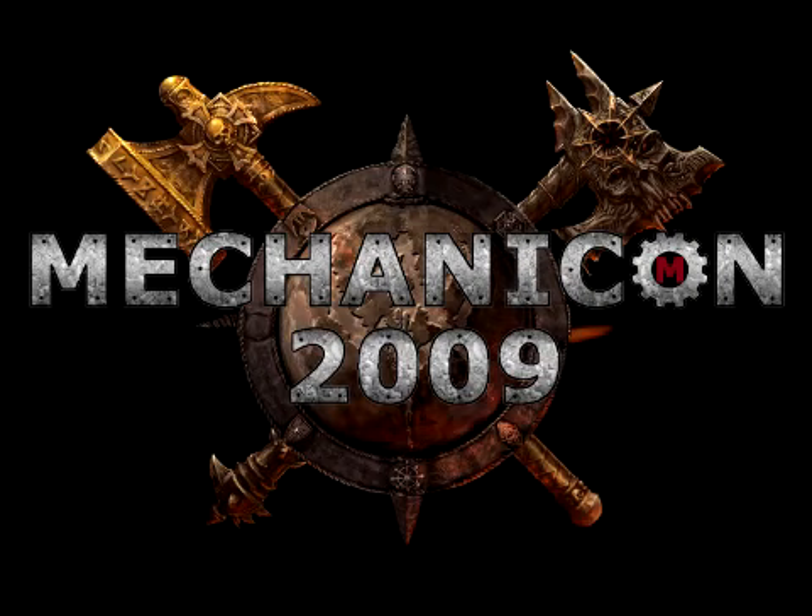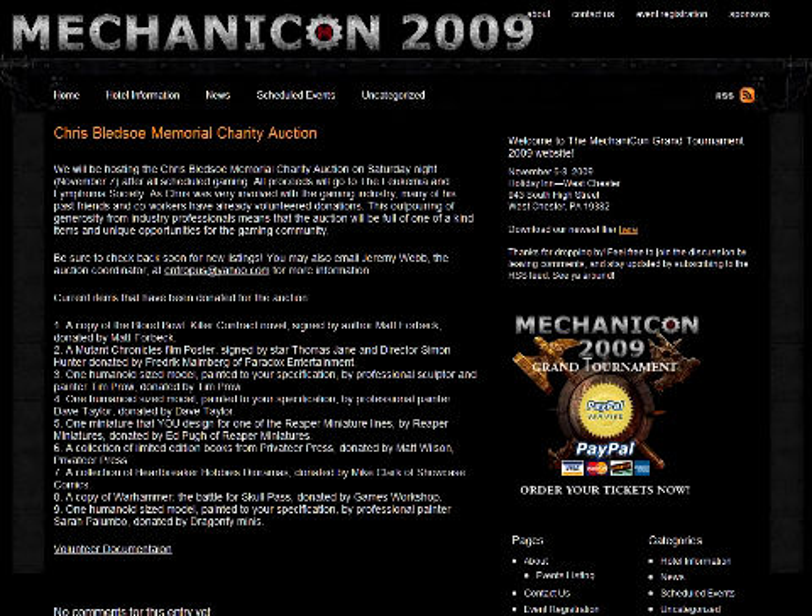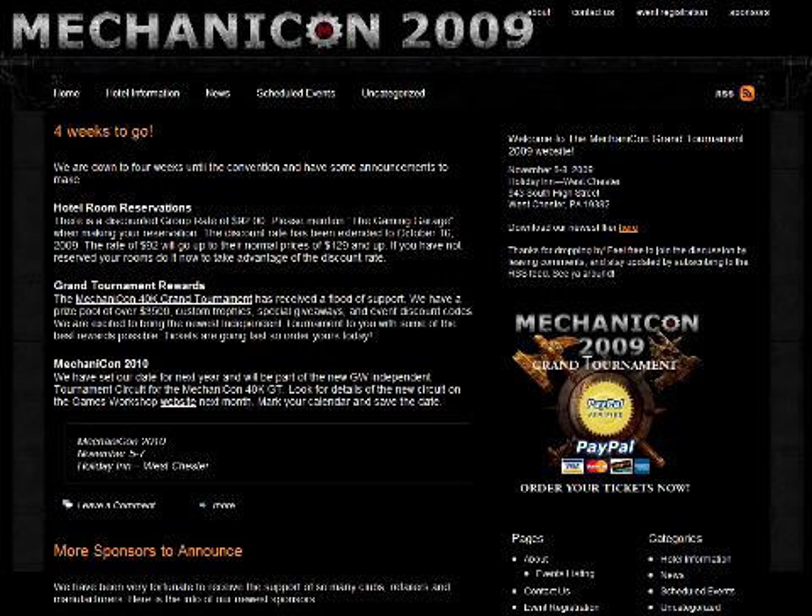Our final bit of news this week is regarding the Mechanicon. This is a brand new three-day convention being held in Westchester, Pennsylvania on November 6th, 7th, and 8th. The two standouts are the five-game, 1,850-point Warhammer 40,000 Grand Tournament and the Chris Bledsoe Memorial Charity Auction. All proceeds will go to the Leukemia and Lymphoma Society. Chris was very involved in the gaming industry and some of his friends and co-workers have donated great items. Check out Mechanicon.com for more details.